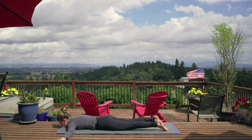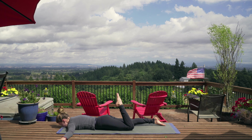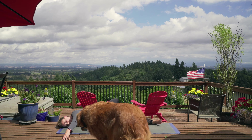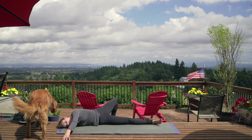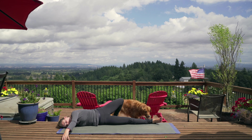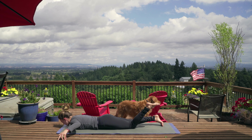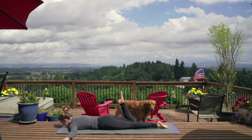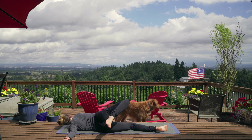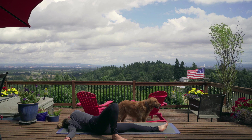From here, we're just going to walk our hands out, keeping your hips where they are, and just try to bring your nose to the mat into our puppy pose. Beautiful. And if you feel like that's not enough, you can always try to bring your chin to the mat, breathing in and out through the nose.